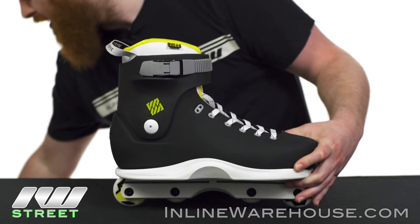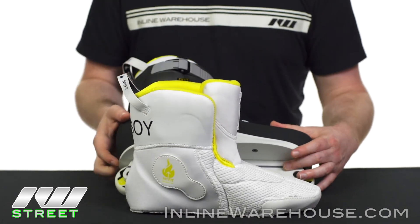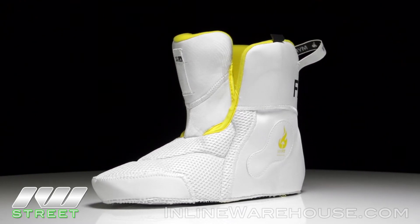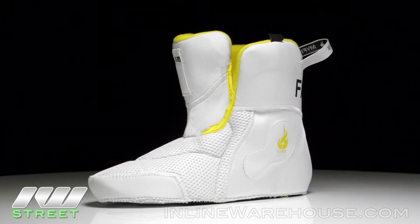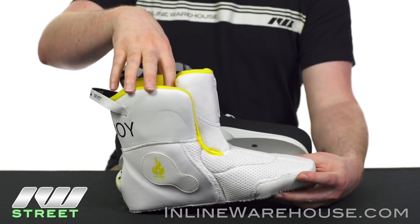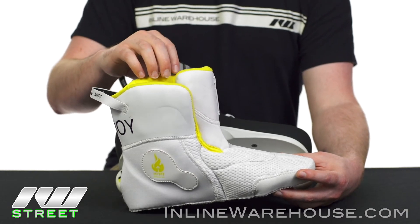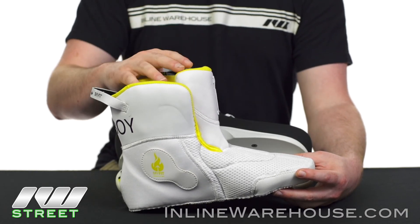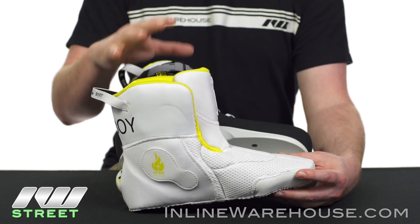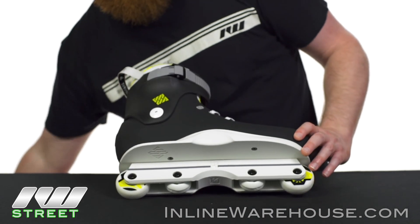The liner is the MyFit Dual Fit liner. The dual fit portion means it will fit two different sizes with a stretchable toe box. What's nice about the MyFit is that once you're in the right size, you can actually heat mold this specific liner to your foot contours for a custom feel. It's comfortable and adds a level of performance by ensuring the most power transfer available.